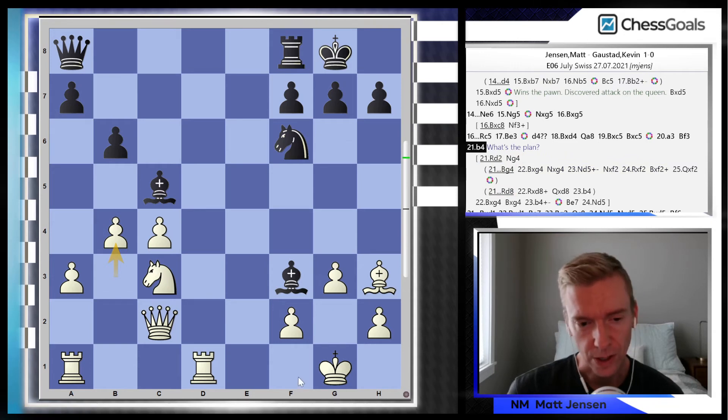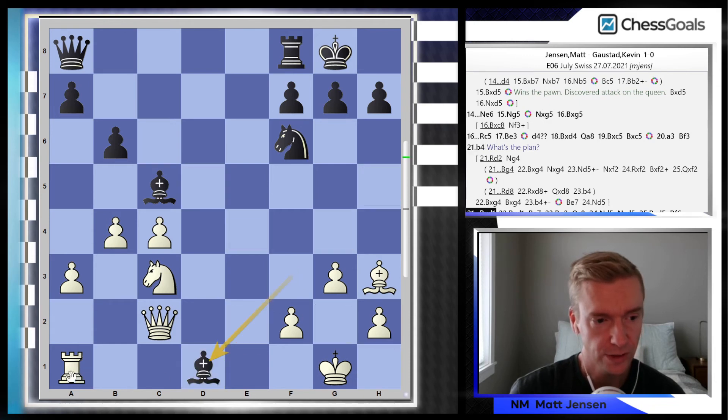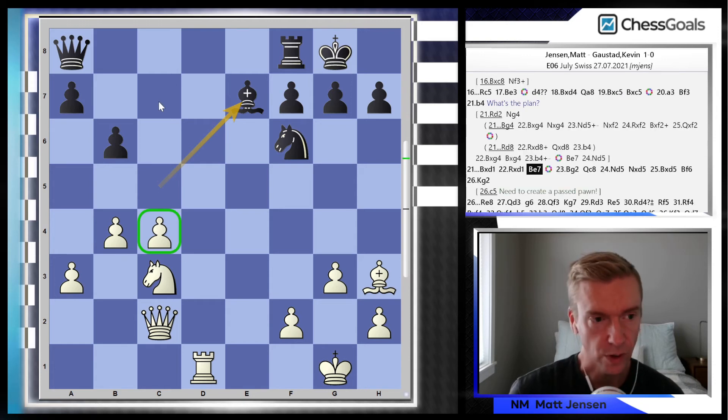So I play b4. Even though Stockfish doesn't say this is a big mistake, from a practical point of view I think this made the game much harder for me to win. Kevin grabs the exchange and retreats his bishop. At this point, the plan needs to be: can I take this c4 pawn and march it up the board? I need to create a passed pawn. But watch what happens in the next few moves.